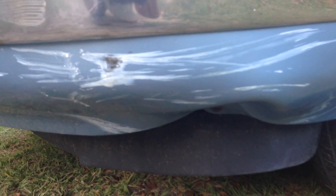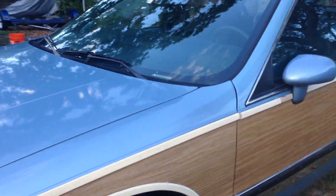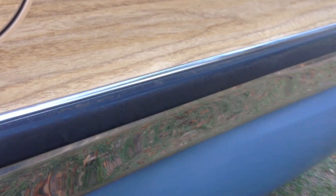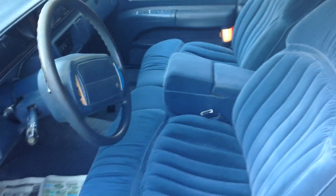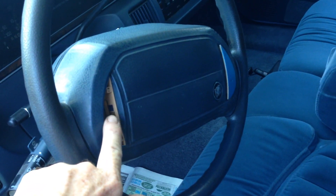Down under here there's a dent in the bottom of the bumper cover — you kind of have to be down low to see it. Back here there's just a little bit of a push-in dent right there where that trim is. You saw the inside pretty much in the pictures.